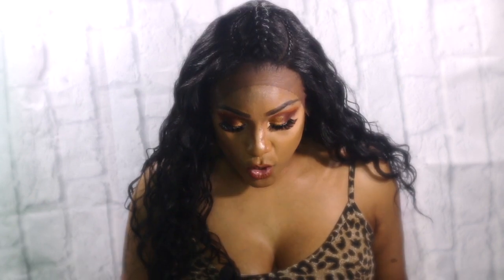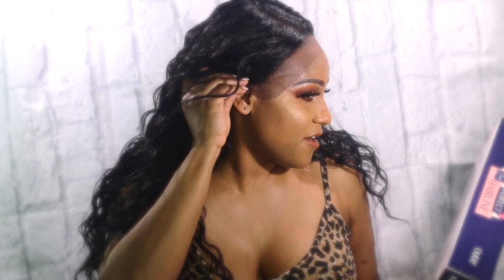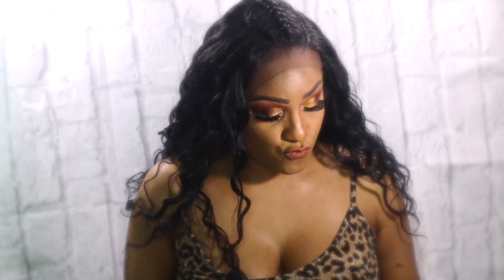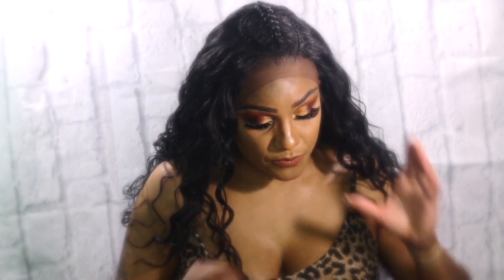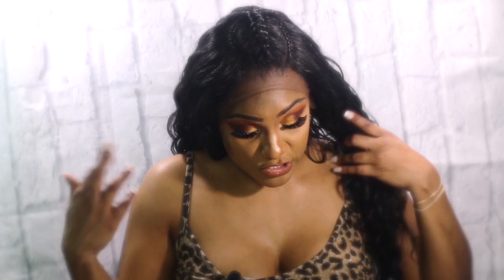It says gradual hairline, meaning that it goes all the way around to the ear. It says baby hairs included, which they are, but they're really long so you're going to have to adjust them to your liking. This hair is really, really nice — no plucking required, deep parting space, and it's a soft Swiss lace, which I really like. The soft lace is easier to cut.